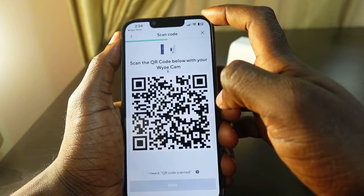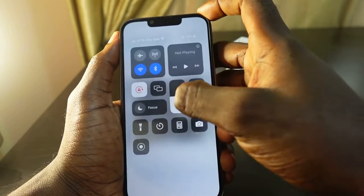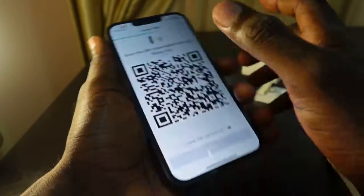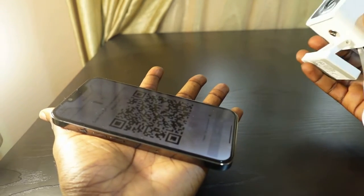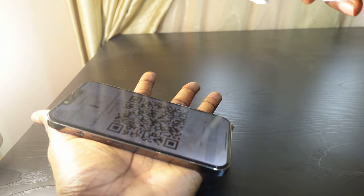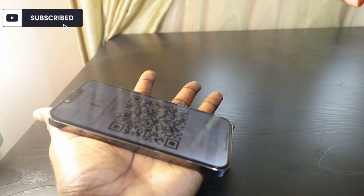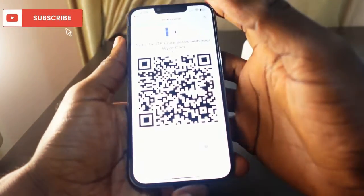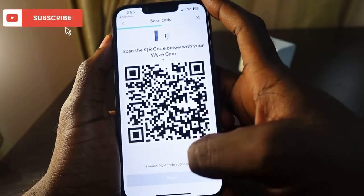The next step is to scan the QR code. First, go to your phone and increase your brightness level. Then put your phone upside down and get your camera, pointing it ready to connect. You should hear 'QR code scan' — you can see that the QR code has been scanned. Go back to your phone and check the box that says 'I heard QR code scan.'